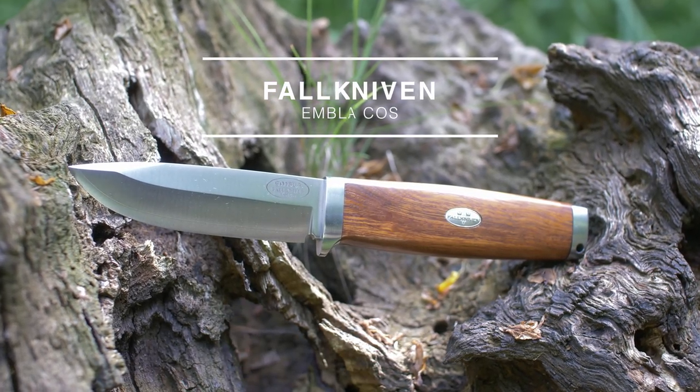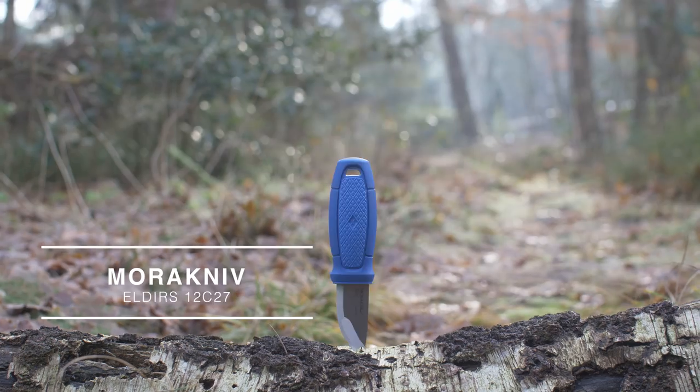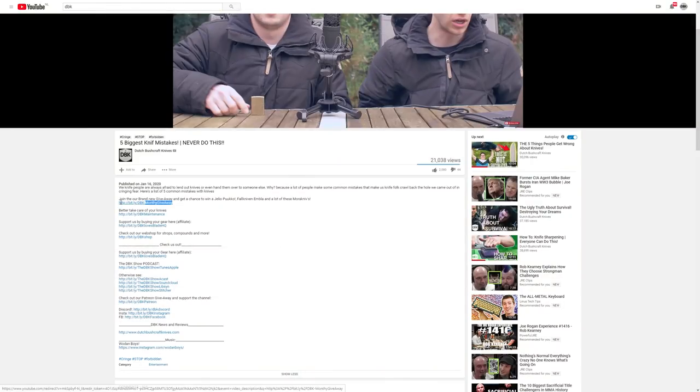We're doing a giveaway — knives and more worth over 350 euros. And then Vigelio Pucco, one of the best customized makers around right now, and the bloody hole more collection.